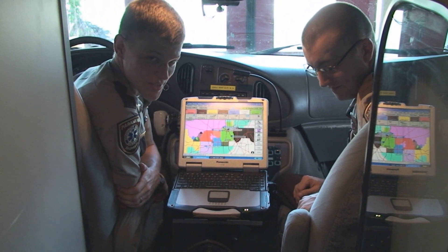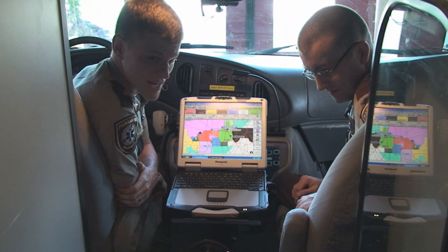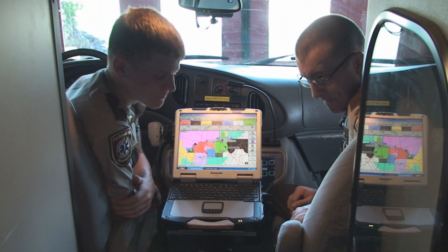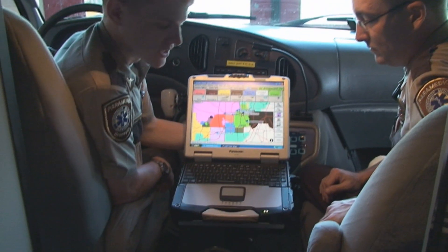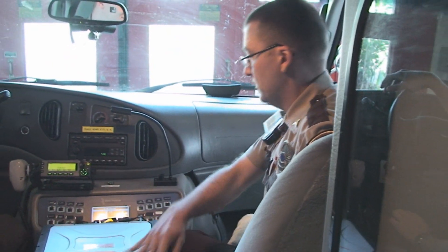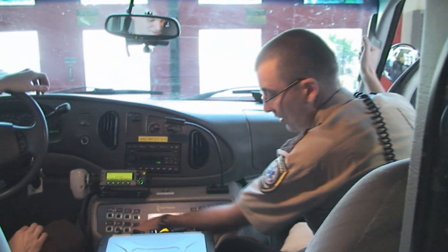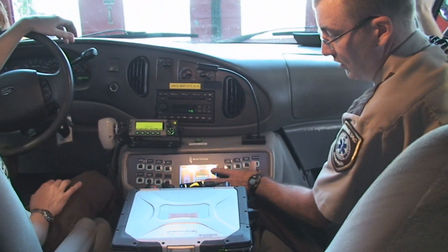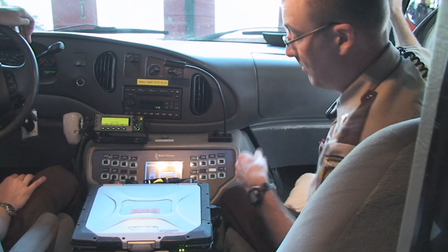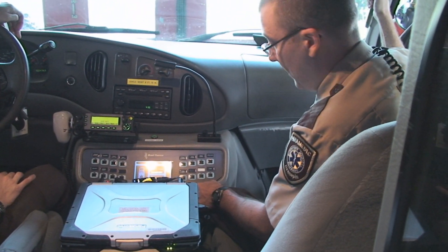In the front of our ambulance we have a lot of different equipment that we use to help us navigate and make sure that we arrive at the scene of an emergency safely. This device here is our MDC, which we use to get information regarding our calls. Up here we have our panel for our ambulance, which controls all of our emergency lights on the exterior of the vehicle, as well as electronics and lighting in the back of the ambulance.